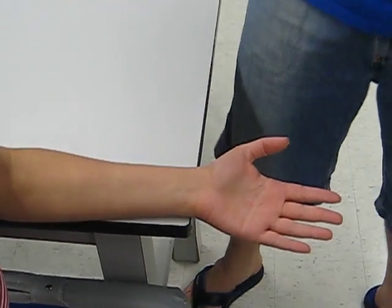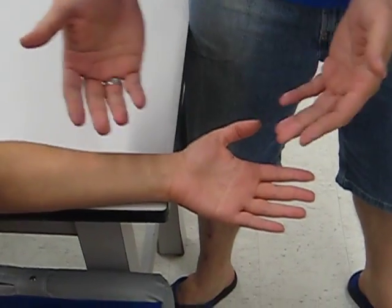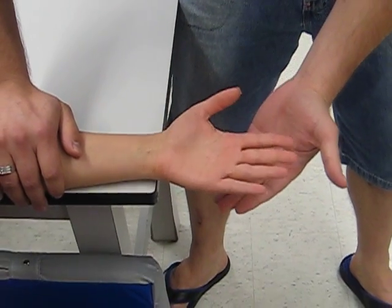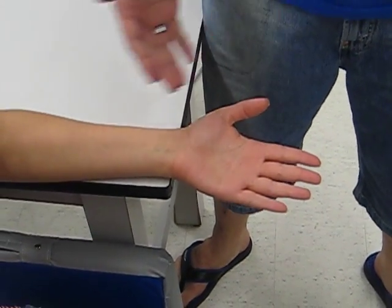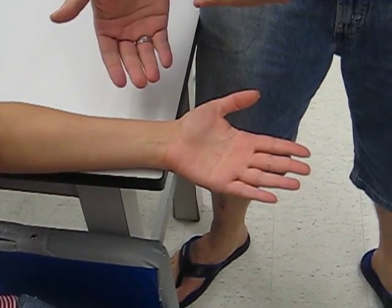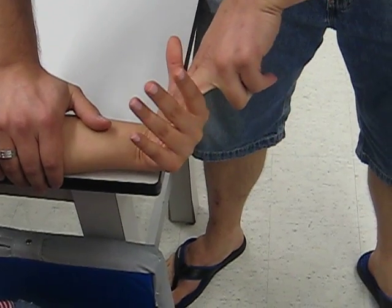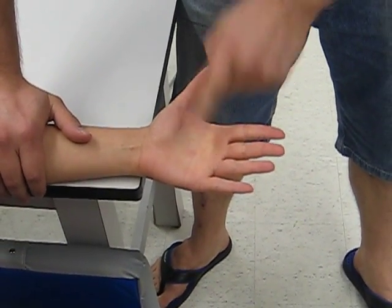For a grade of three we will have a full range of motion without any resistance. Now for a grade of three plus, the patient will be able to go through the whole range of motion with fingertip resistance. Resistance is applied at the distal metacarpals.